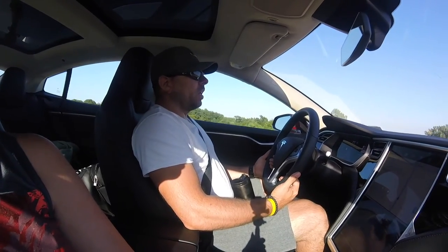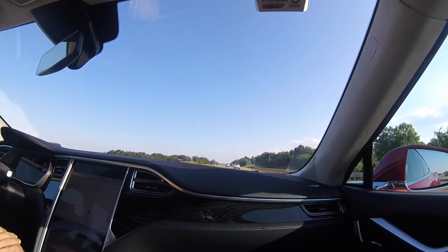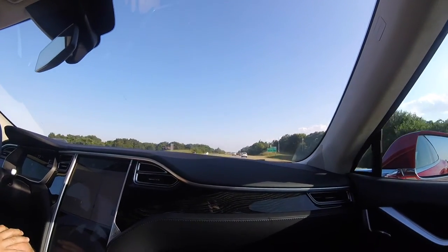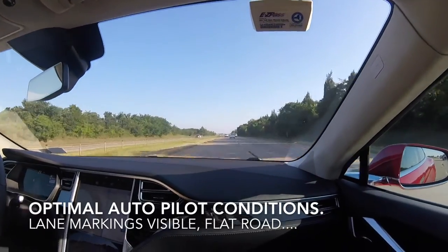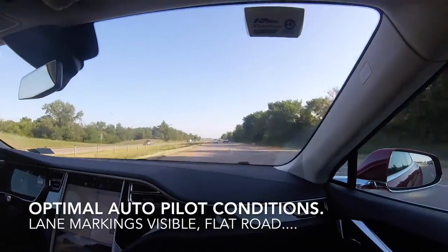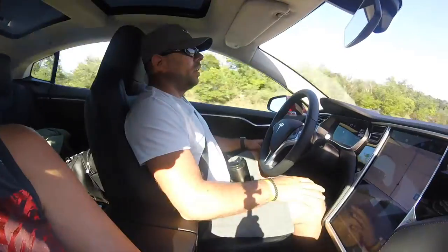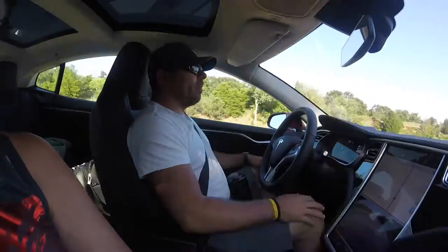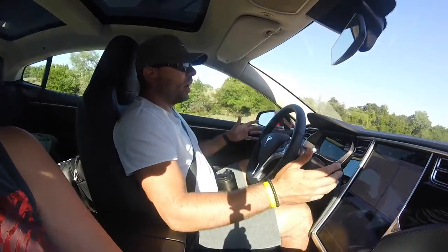I have total confidence with the small cars up ahead — autopilot deals with those very well and our lane markings are very good. So when it's nice and flat like this, this is the optimal situation. I place my hands on my knees, that's it, but I'm still paying attention.